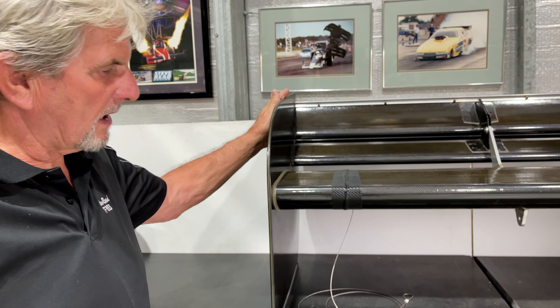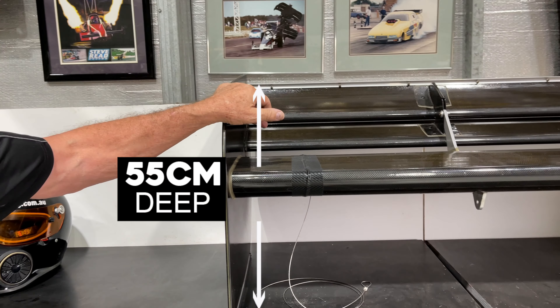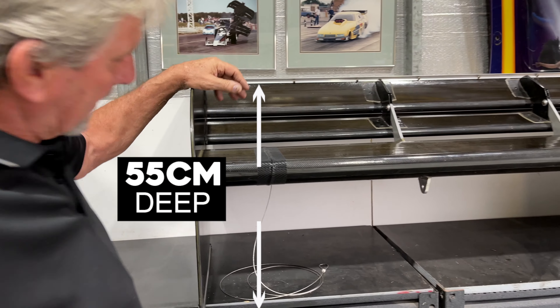When we talk about top fuel, we always talk about big numbers, how fast they go, the acceleration they've got. There's no use having all this acceleration, all this power if you can't put it to the ground.